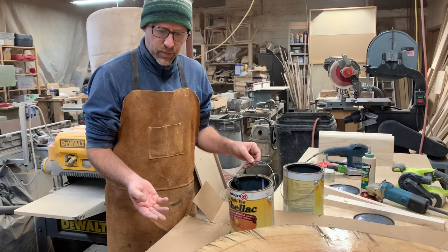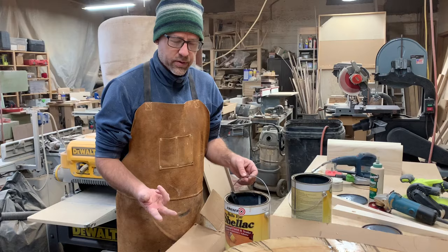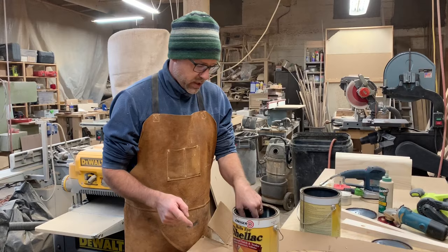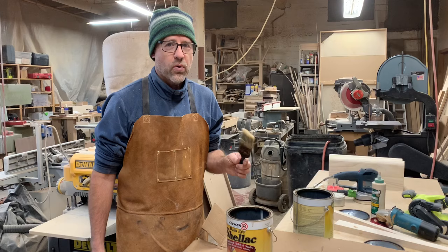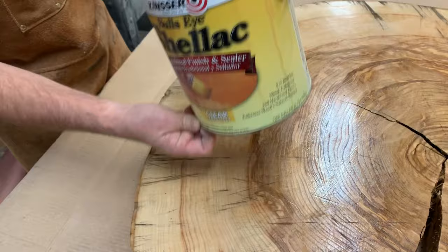It dries pretty fast — probably two hours, maybe two and a half hours, and this whole thing could be done. Most finishes are either water soluble or oil soluble, but shellac is neither. It's alcohol-based, so you cannot take your brush and rinse it in the sink — it won't work, so that's why I store it like this.